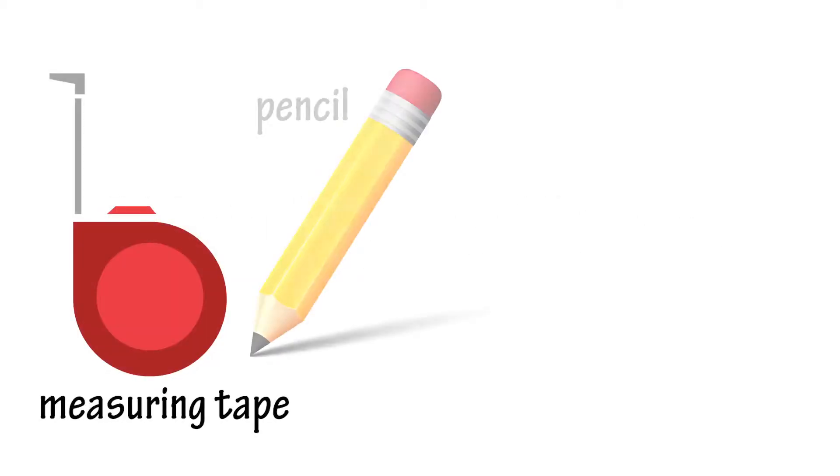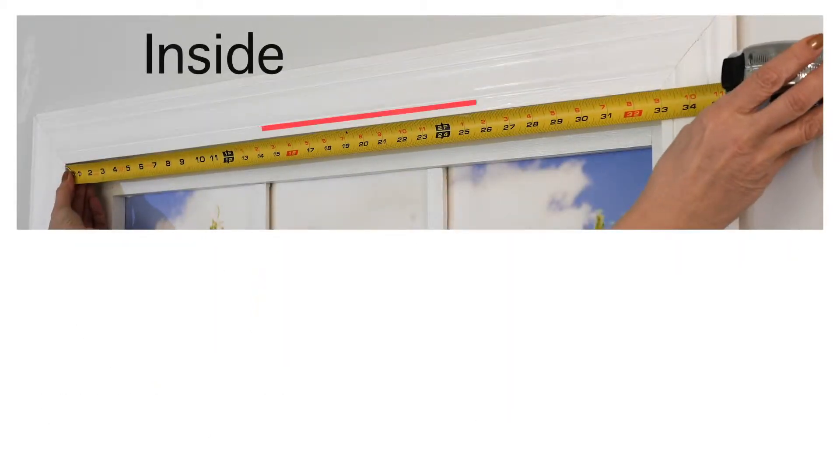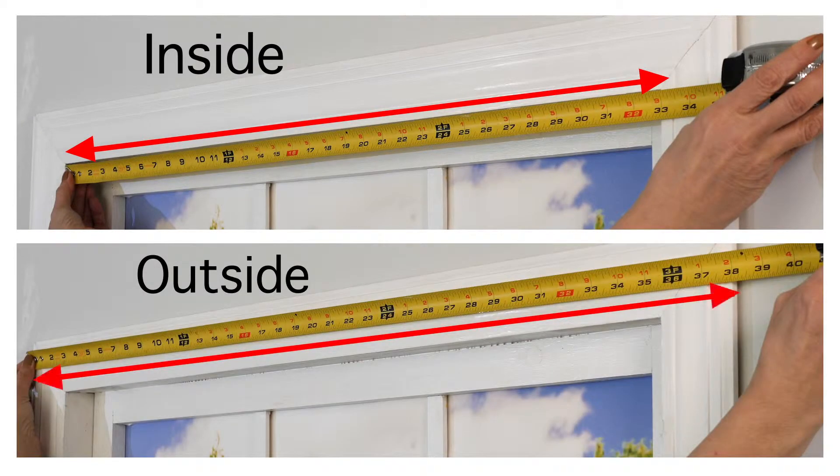Installation is easy. To begin, you will need a measuring tape, pencil, and screwdriver or drill. First, simply measure your inside or outside mounting width to select the correct size Roman Shade. Please note the actual size of the shade is a half inch smaller than stated size.